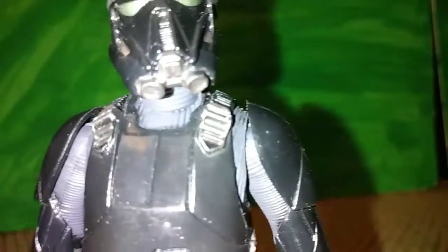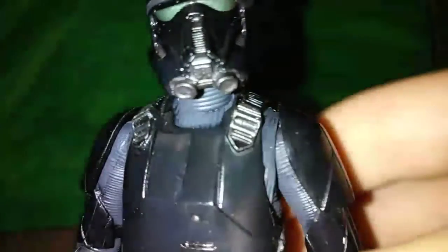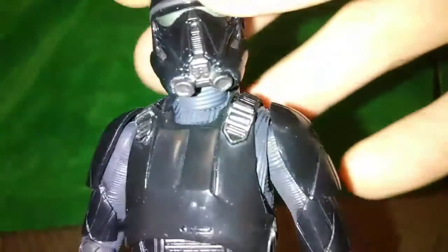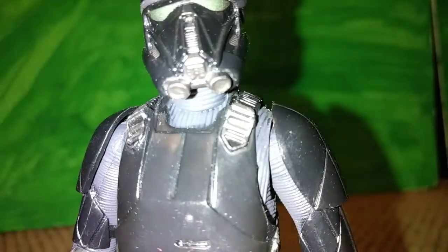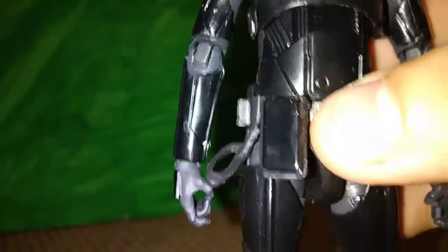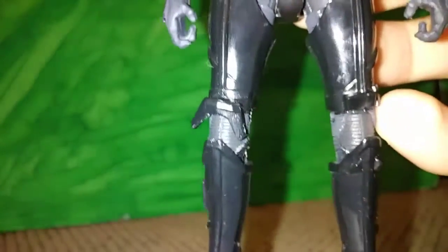He's got a glossy black finish. You've got the body glove and then the mask with a little bit of green in the eyes. Going down the body you can see all the armor plates, and that pouch has some significance which we'll get into later. You can see two different knee pads.